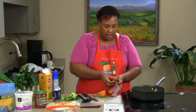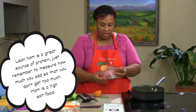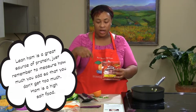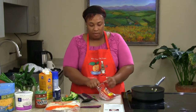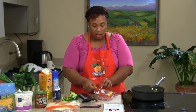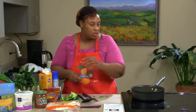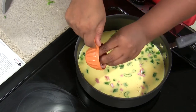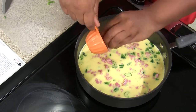Now we have our ham. This ham is already diced up, but you can also use regular lunch meat ham and just cut it up yourself. You can use breakfast ham, ground turkey, or Italian sausage — whichever type of meat you like. If you use ground turkey and just add a little sage, it makes it taste just like Italian sausage. We're just going to add that in there.